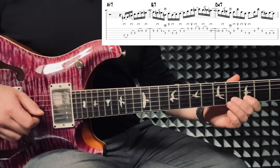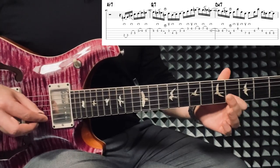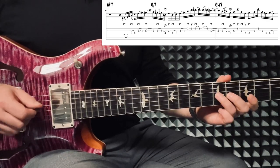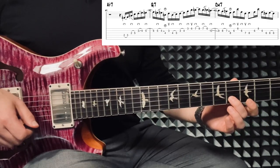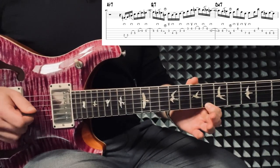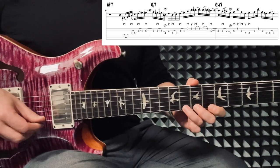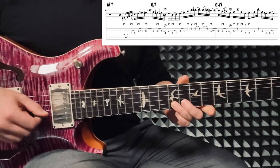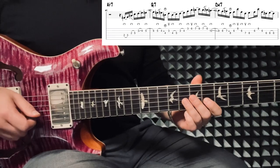So we start with: down, hammer, down, hammer, down, down, hammer, down, slide, down, pull, hammer on from nowhere. This one is: up, down, hammer, down, hammer, down — and let's do this one up. This brings us to the next position, and then we have: down, hammer, down, down, down.